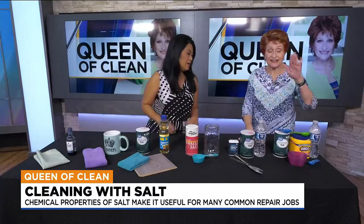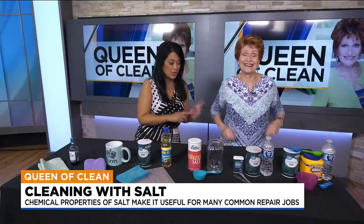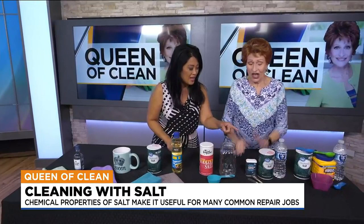I patched one probably about this big not long ago. By the way, go to our Facebook page — have it ready because the Queen of Clean is going to be answering your questions after this segment. All right, next thing we can do with salt.